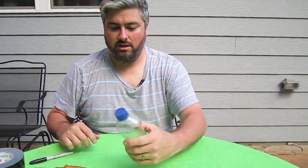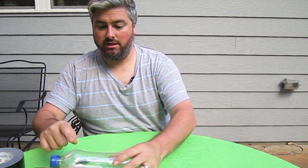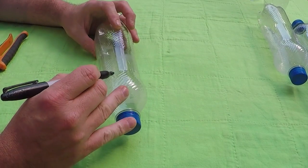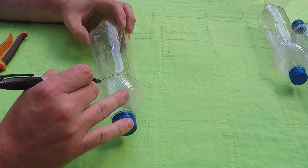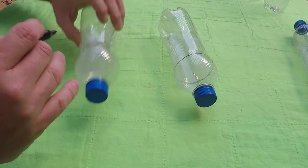Water bottles — normal plastic water bottles. I want this end. We're going to make some scoops to catch the wind. We want the cap on. We're going to take this marker and we're just going to make a circle just inside the skinny part.